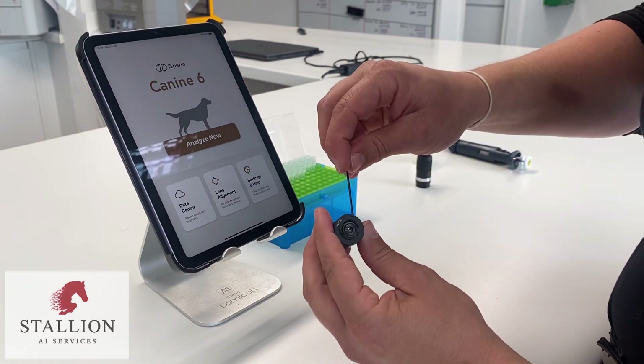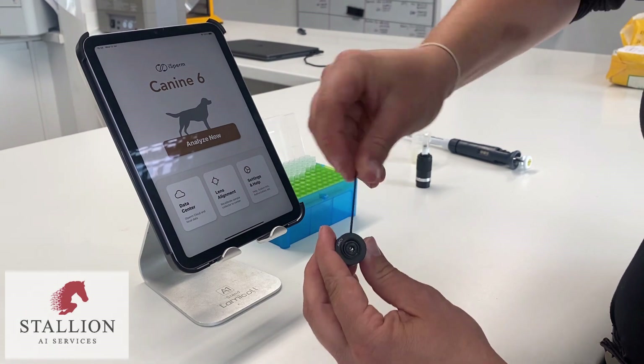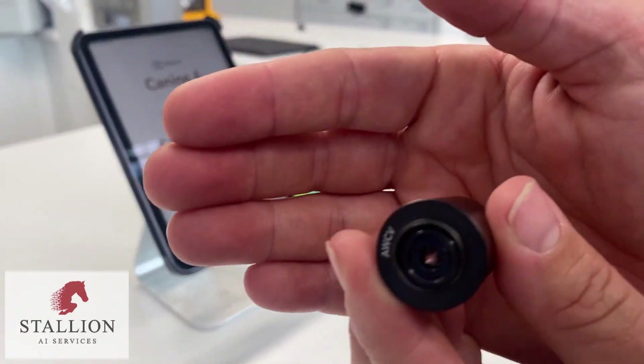If the lens isn't central, like shown here, the calibration will not be correct. Here, the lens is pushed to one side.